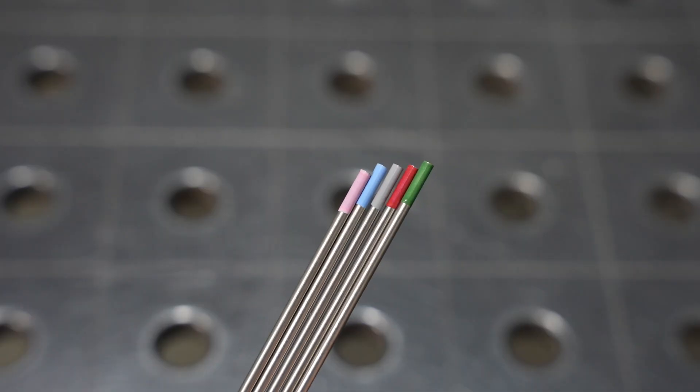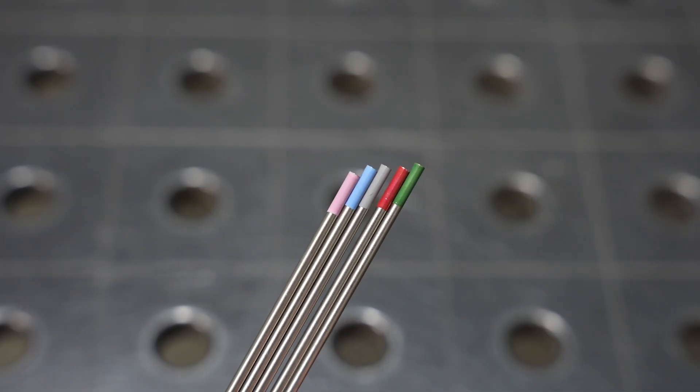Today I'm going to compare five different tungsten electrodes that you might use for TIG welding. I've used all of these over the years and I get asked all the time which type of tungsten electrode is the best. The honest truth is the difference between most of them is pretty subtle and most would work in a lot of situations, but when you push them to the extremes they each have their own strengths, and that's what we're going to do in this video.